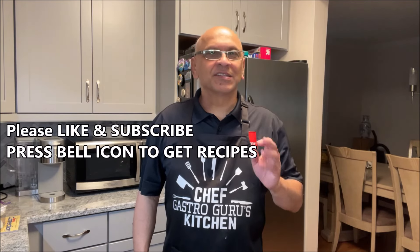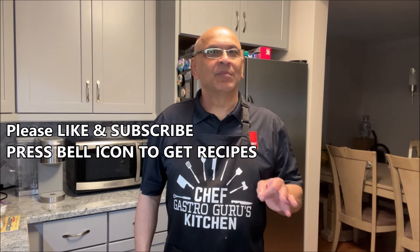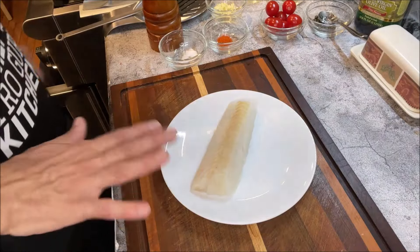Friends, welcome back to Gastro Kitchen. I'm Gastro Guru, and today for you I'm going to be preparing pan seared cod. Cod is a fish which is awesome when you cook it with a lemon butter sauce, and what we're going to do is cook it with blistered cherry tomatoes and capers. It's going to taste fantastic, so let's get started with our pan seared lemon butter sauce cod.